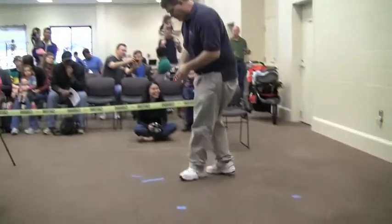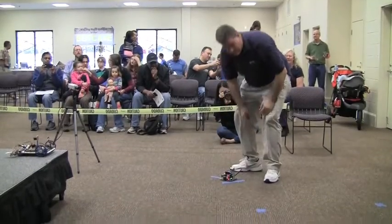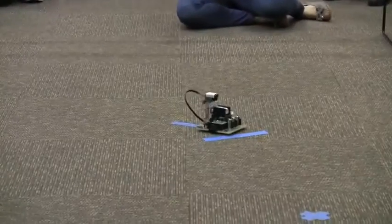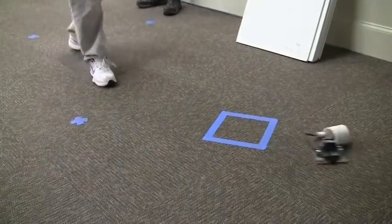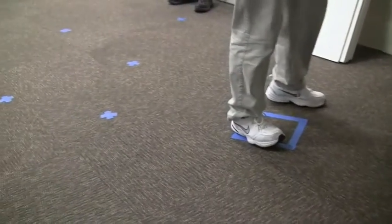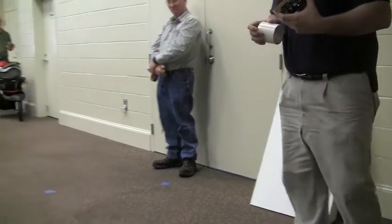That's the orientation? Yes, sir. A little bit of dancing, but got to the goal, so that's good. 5.92.